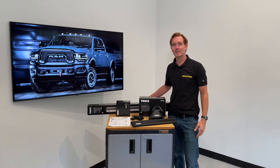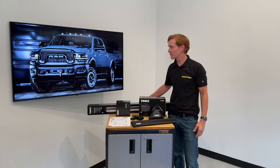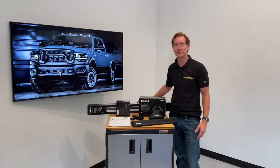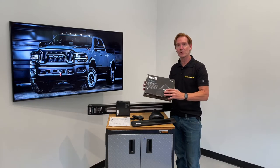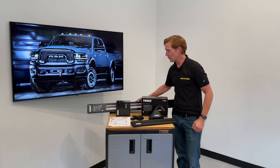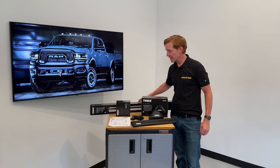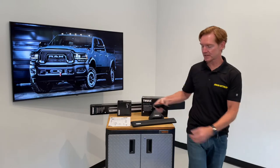Hey, I'm Paul with RackAttack.com, and this is the Thule Evo Clamp Base Roof Rack System for the 2019 and beyond Ram 2500. This system comprises three components: starting with the Evo Clamp Foot Pack set of four, then the Wing Bar Evo Load Bars set of two, offered in silver or black, and then the vehicle-specific fitting kit.